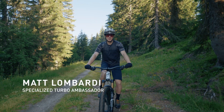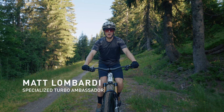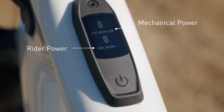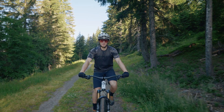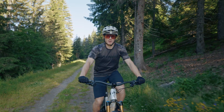To show the effect that the tuning is having on my ride, I've got my Mastermind TCU set up to show the mechanical power output, which is the power coming from the motor, as well as the rider power input, which is the power coming from my own legs. The mechanical power is the power that the motor applies to the pedals and is about 80% of the total electrical power generated by the motor.